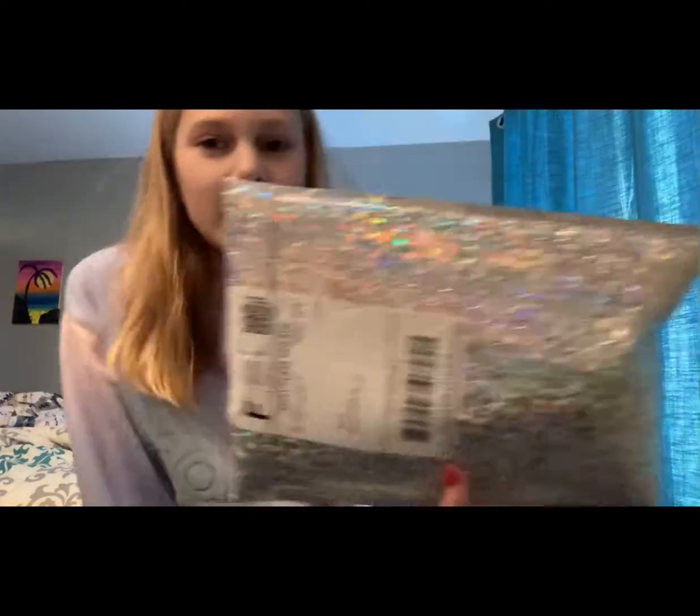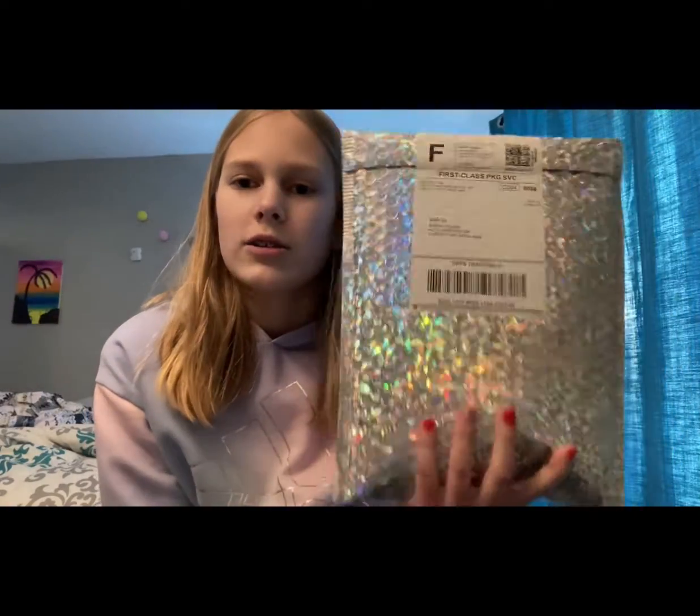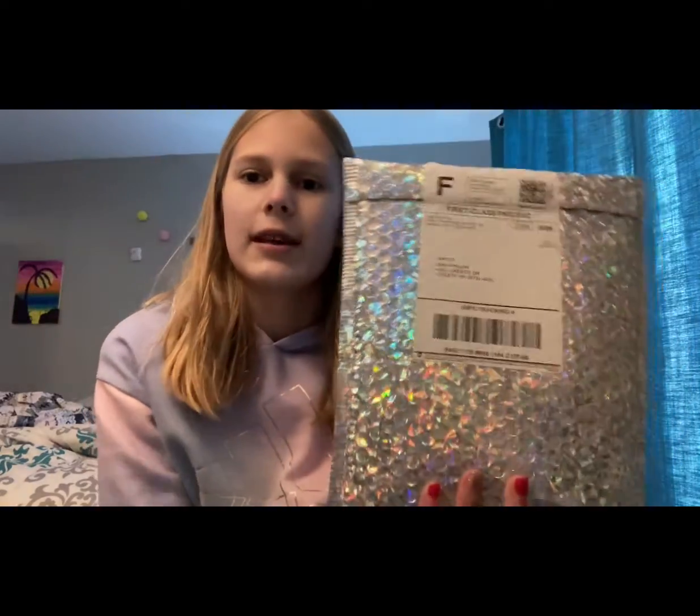Hey guys, welcome or welcome back to my YouTube channel. I just ordered some fidgets from Mrs. Bench, Fidget Toys Plus, and I ordered two fidgets. So I'm going to be unboxing them on camera today.